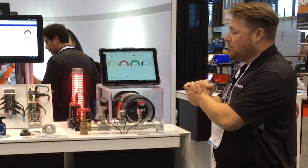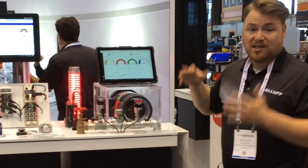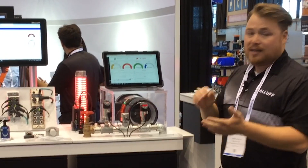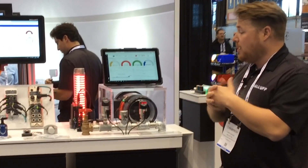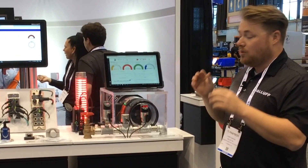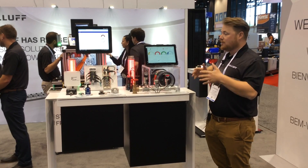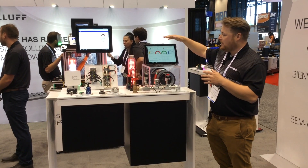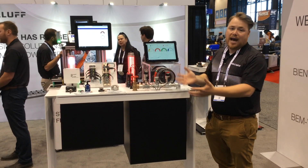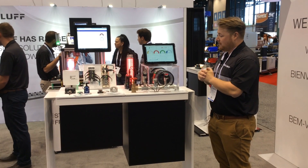We're able to set anomaly detection so that if there's a sudden spike in temperature, vibration, or something like that, it can send an output to an operator — that operator can get a text message or an email to shut that line down. It's all about predictive maintenance so we can see a trend and schedule downtime rather than having a catastrophic failure and unplanned downtime to fix the issue.